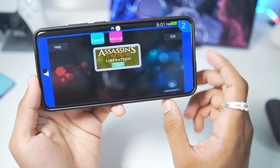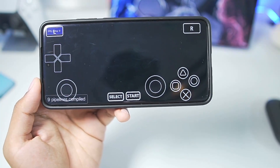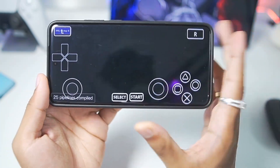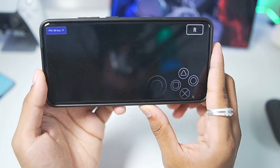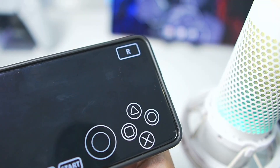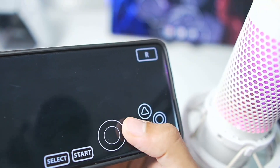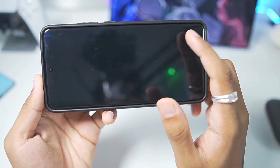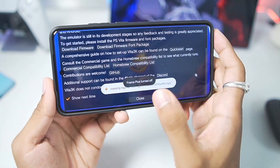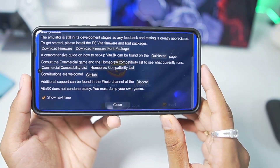Let's go with Assassin's Creed 3 Liberation. I'll tap on the start button. I know this game works, but I'm not sure about it running on a Snapdragon 8 Elite processor Android device with proper graphical output. I can hear that the audio output is working, but for some reason there is no graphical output — which means once again it might be an issue with this Snapdragon 8 Elite processor Android device.